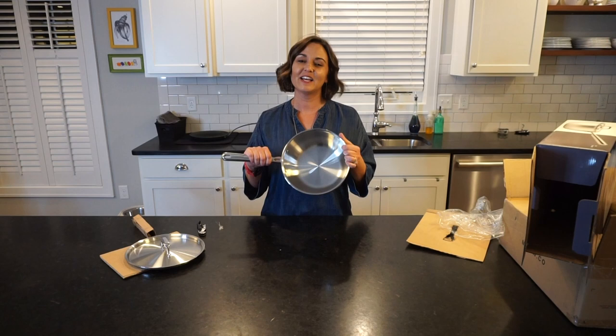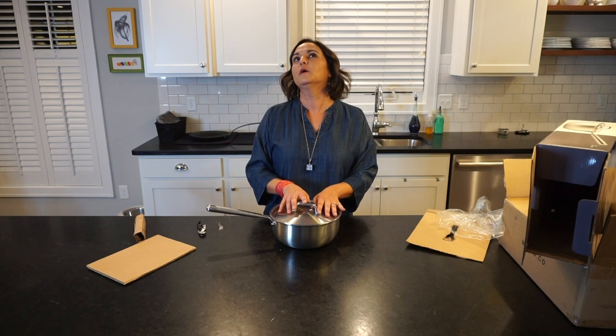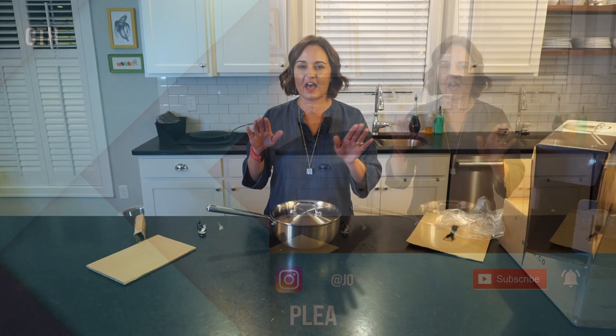This is a three-quart saucier pan from Meissen. By the way, this is totally just me buying this on my own — it's not sponsored or anything like that. This is just a pot that I really wanted for a long time, I finally got it, and I think now my collection is complete. See you later, bye.